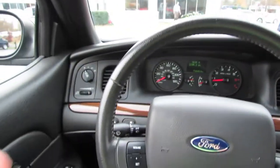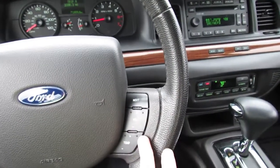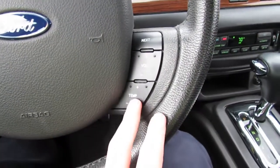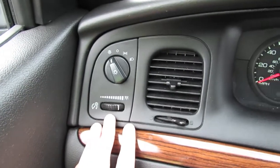As far as the steering wheel goes, you have your cruise control off to the left, as well as volume control and temperature control on the right-hand side. There's also power pedal adjustment, traction control, and central automatic lighting.